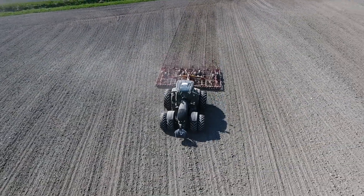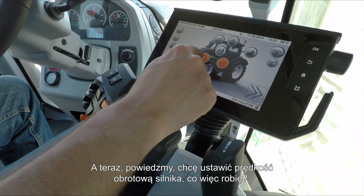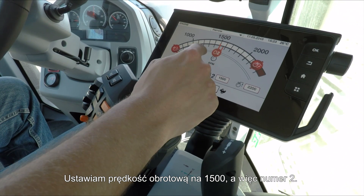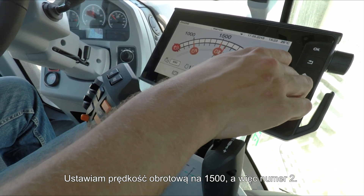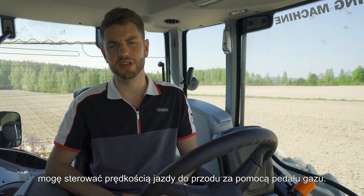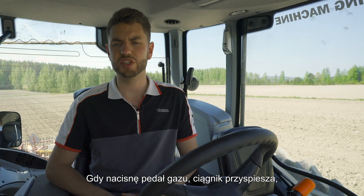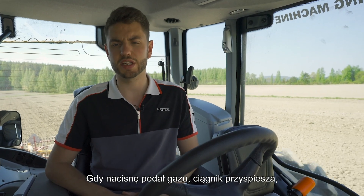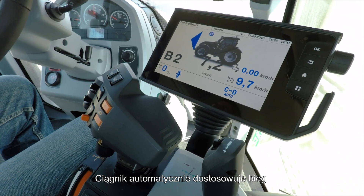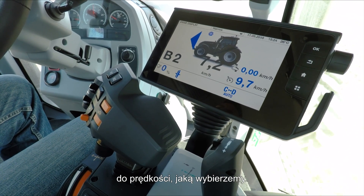If I want to set engine RPMs — for example at 1500 RPM, which is setting number 2 — when driving with set engine RPMs I can control my forward speed using the gas pedal. When I press the gas pedal, the speed of the tractor increases but the engine revs stay the same. It does this by automatically matching the gear to the speed you want to go.